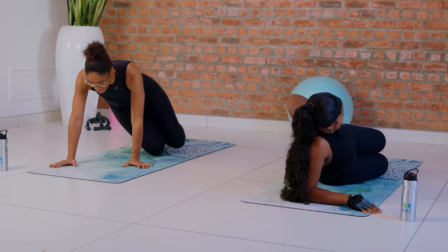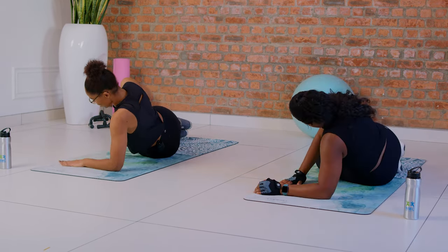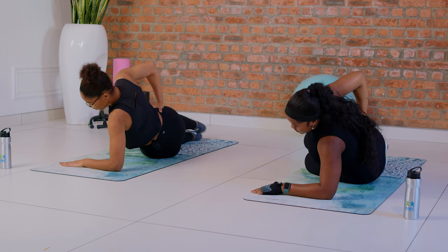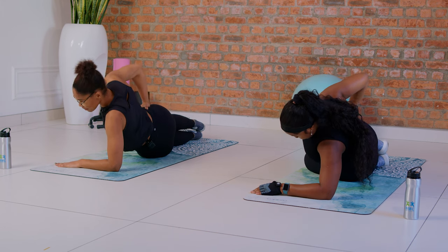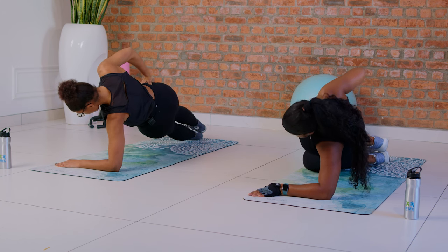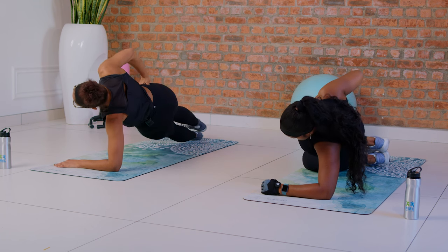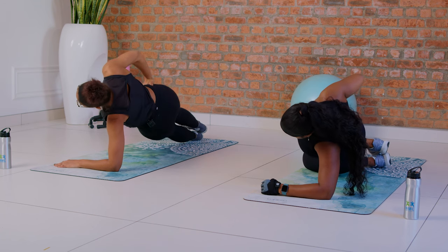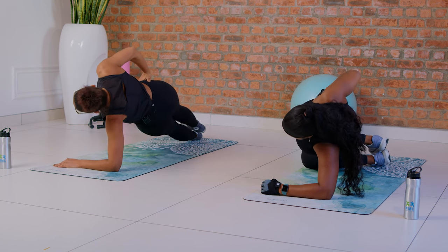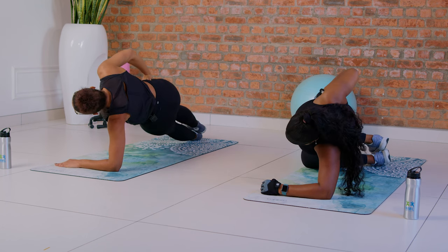Now we move over to the left — we are almost there, two more exercises and then you are done. Engage your core, keep your body aligned, from the ground and squeeze. One, two, three, four — almost halfway — five, six — four more, countdown: four, three, two, and one.